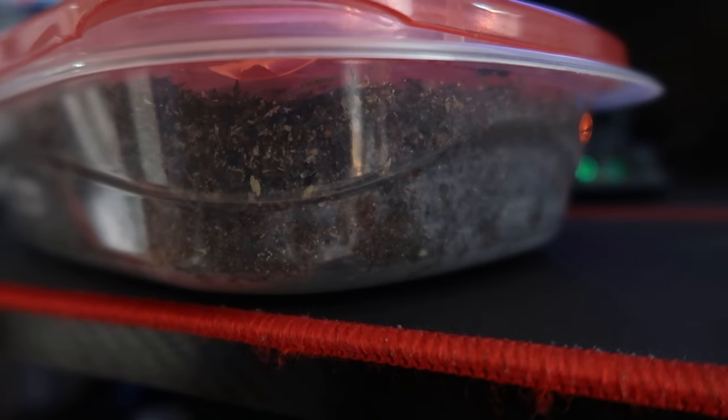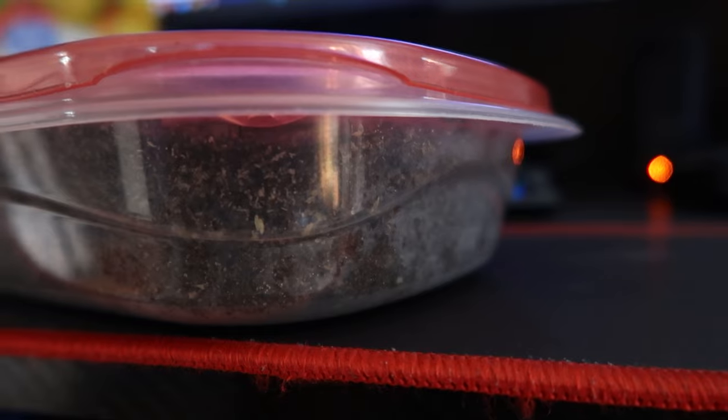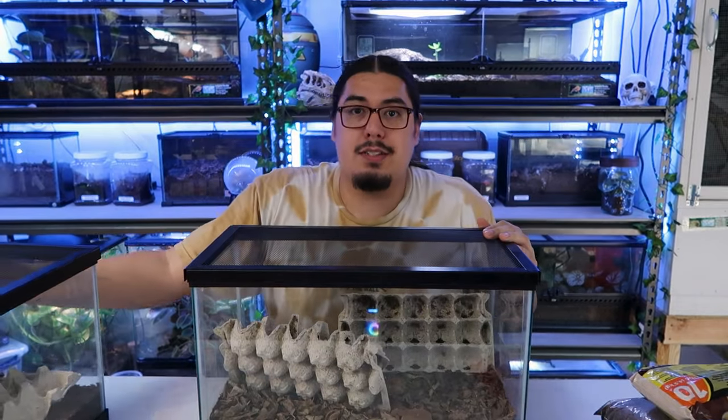The eggs will look like little pieces of rice inside the sandwich container. Once you put them in there and they're going to hatch, the important thing is — when you get your new 10 gallon tank — you don't really want to put the babies with the adults, because adults will sometimes eat the babies. So I have a separate tank for my adults and a tank for my babies.